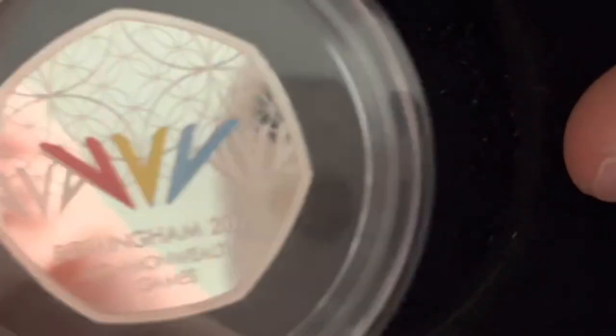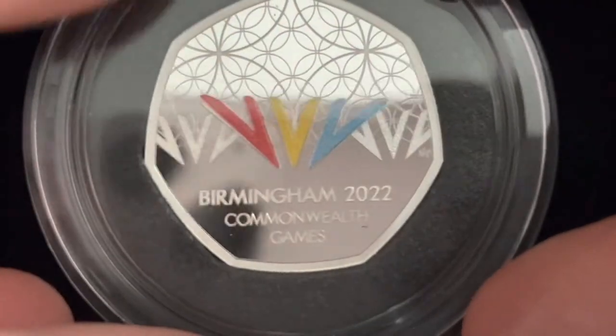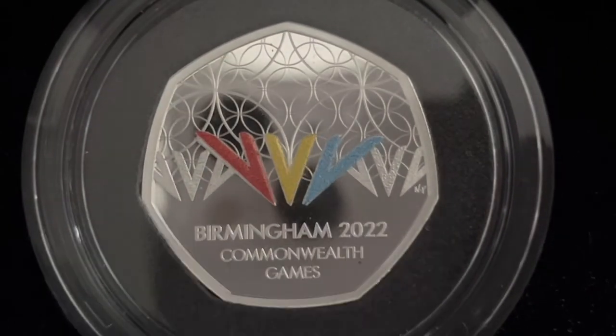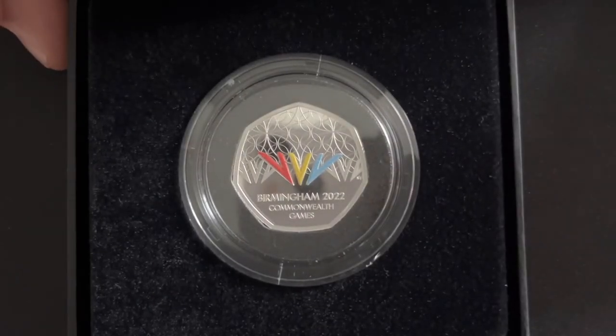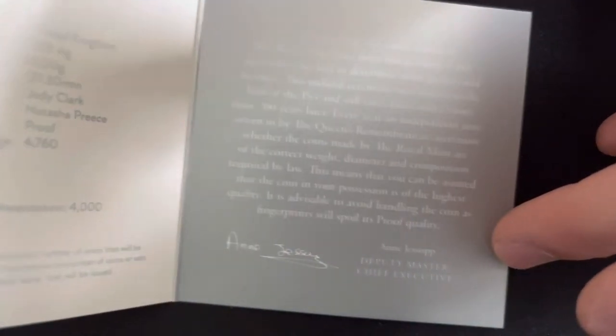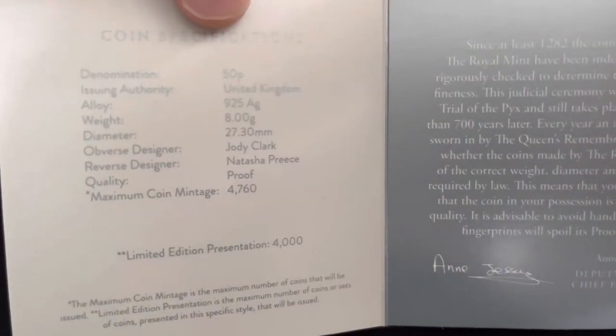I'd probably give this coin a 7 out of 10. It came nicely packaged and everything, but it's not really my type — so 7 out of 10 for me. It also comes with a little booklet showing the specifications and a certificate of authenticity with the coin's number.